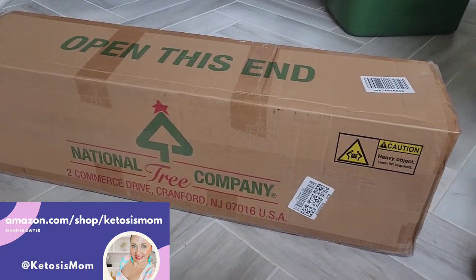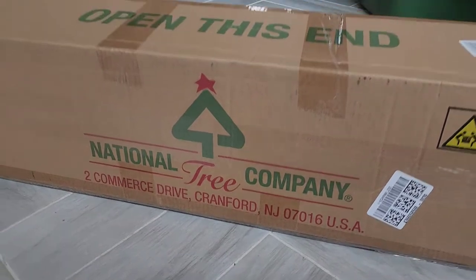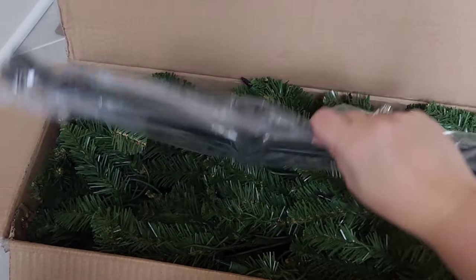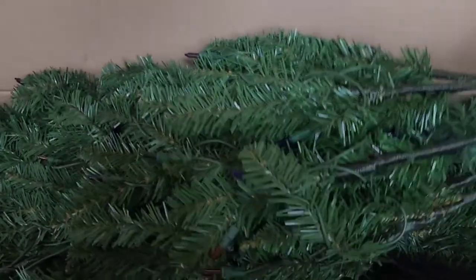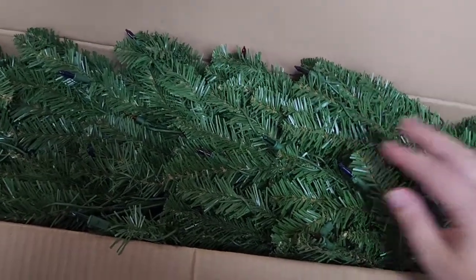Hey Ketosis Mom followers and Amazon shoppers! Today I'm going to do a quick unboxing of this National Tree Company six and a half foot tree. First thing to note when you open this up is you're going to have the metal base on the bottom, and then you're going to have three different sections of pieces just like this that need to come out and get fluffed.